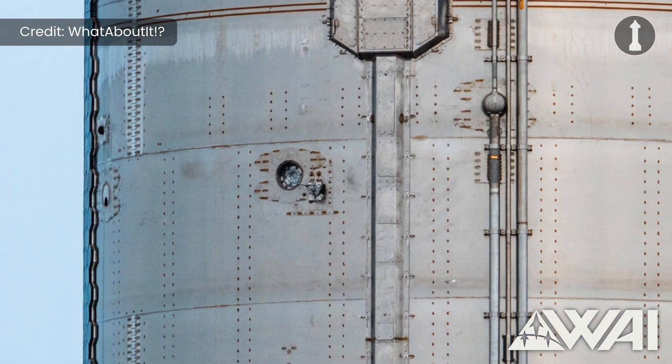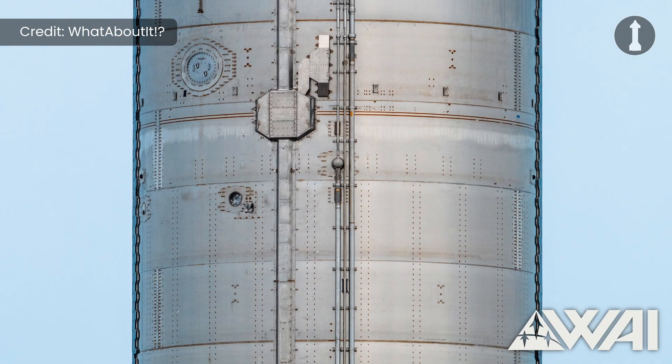Speaking of vents, a new vent pipe has also been added to the ship's liquid oxygen tank, which also features a new valve design compared to what other ships previously used. There looks to be some extra hardware near this vent, but it's not confirmed yet what it will be used for. This vent looks highly familiar to the vents used on Booster 13, but it's not known yet why they made the change to these new vents on Ship 30.